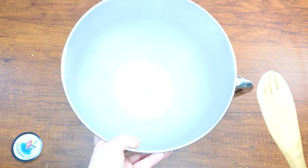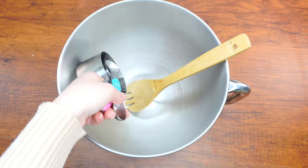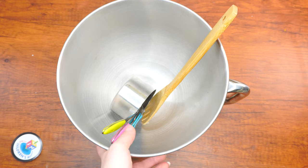Here are the supplies that we will need: a mixing bowl and spoon, measuring cups and spoons, a medium-sized metal bowl, foil, and lastly parchment paper and a baking sheet.